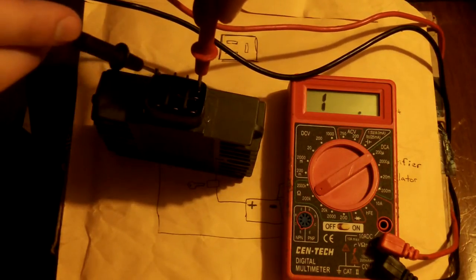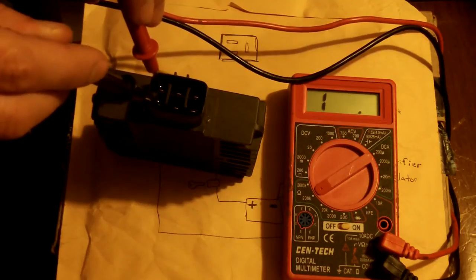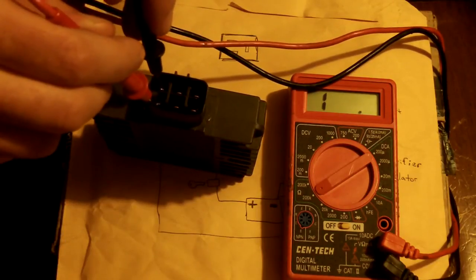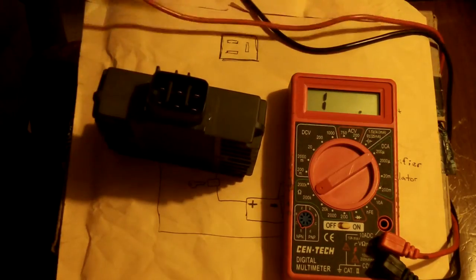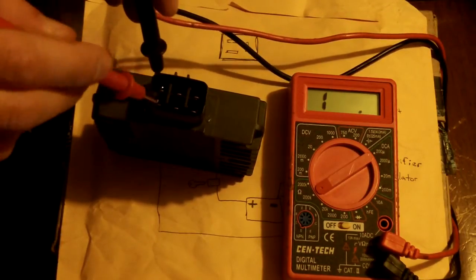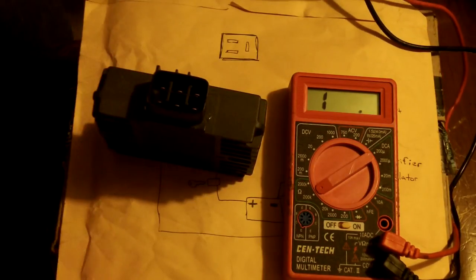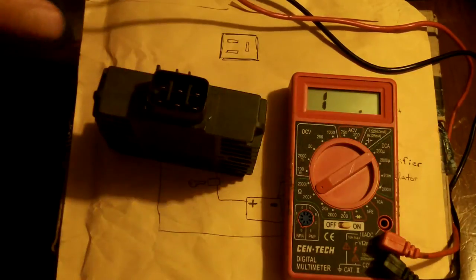I'm going to measure each of the top left and top right pins against the bottom three, and I'll do it in both directions for each. What you should see is infinite resistance in one direction and fairly low resistance — like 100 ohms or so, around 111 kilo-ohms — in the other direction. I'll measure both ways for each pin combination. That's because diodes are one-way valves for electricity — infinite resistance one way, low resistance the other. On each pin pair you should get infinite resistance in one direction and fairly low resistance in the other.